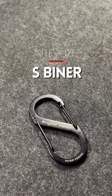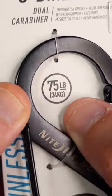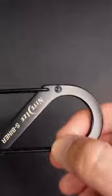This is the NineEyes S-Beaner No. 4, the ultimate tool for staying organized. Whether you need to secure your keys, attach a water bottle, or keep your tools handy, this S-Beaner has you covered.